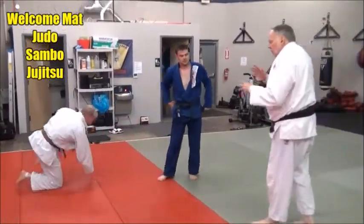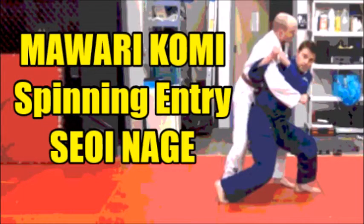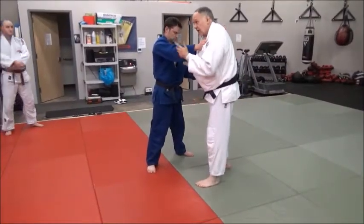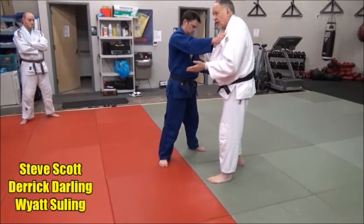So it's a nice mawari spinning action on that entry. My starting position is key, just like in any other technique doing anything — how do you start? If you start right, then you finish right.